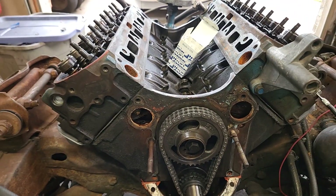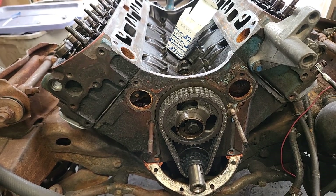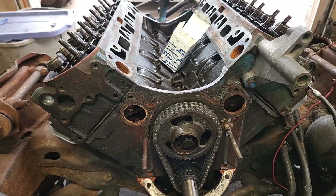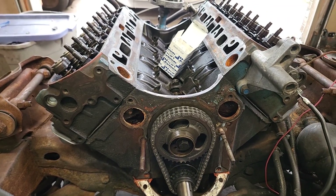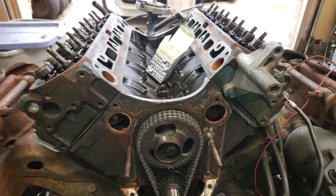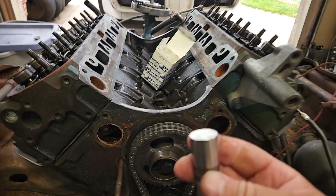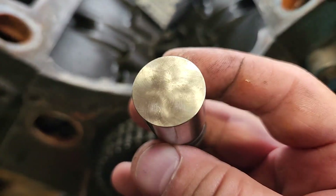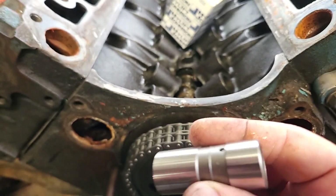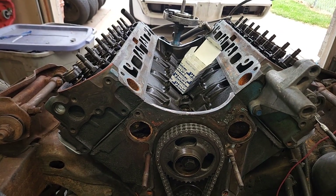When it comes to lifters, we've done research, looked things over, saw what other people were using — not only Pontiacs, but Chryslers, Fords, whatever. I feel very comfortable with Johnson High Lift flat tappet lifters. Theirs are 100% made in the USA from casting to grinding.